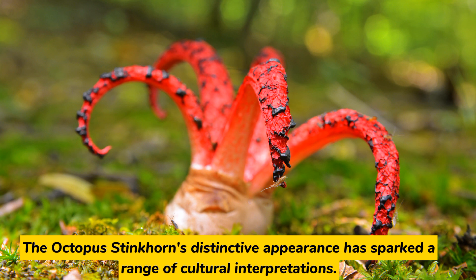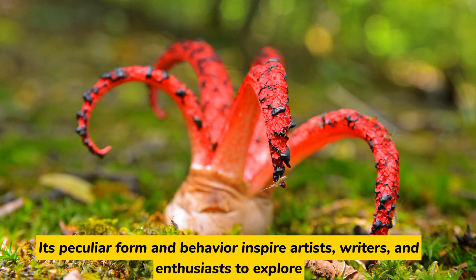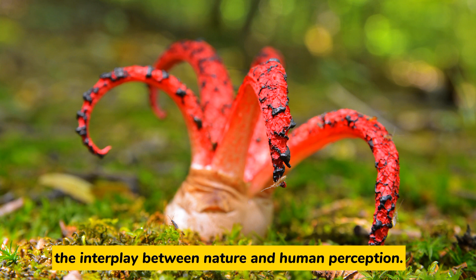The octopus stinkhorn's distinctive appearance has sparked a range of cultural interpretations. Some see it as a symbol of nature's whimsy, while others associate it with curiosity and even unease. Its peculiar form and behavior inspire artists, writers, and enthusiasts to explore the interplay between nature and human perception.